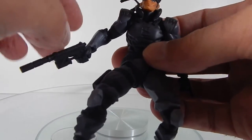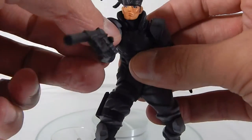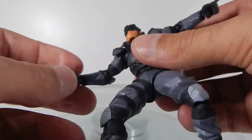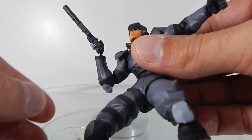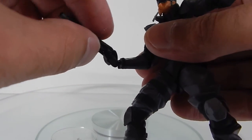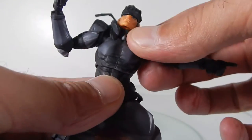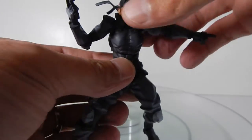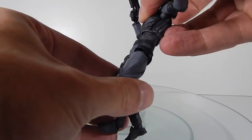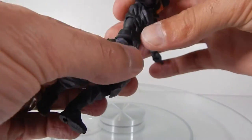The collar does hinder side-to-side head movement a bit. The arms are on a double ball joint so you get a lot of motion — you can bring them forward, out, up, down, and they go out to about that far. The elbow is a single joint but comes in a little past 90 degrees, and the wrist is on a swivel and hinge. The upper torso is on a ball joint so it can pose side to side and comes forward about this much and back only a little. There's also a lower waist joint that gives a bit more pivot.